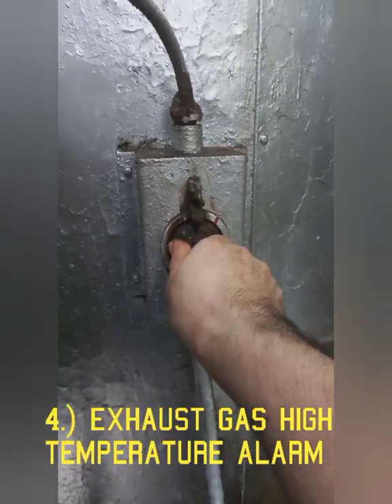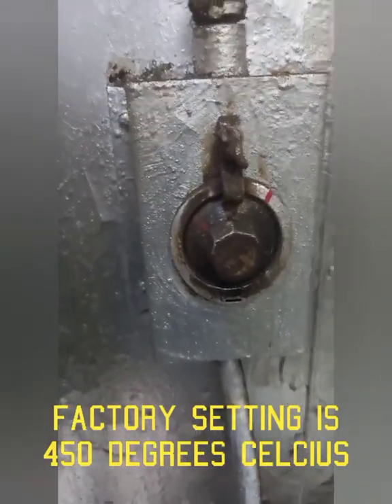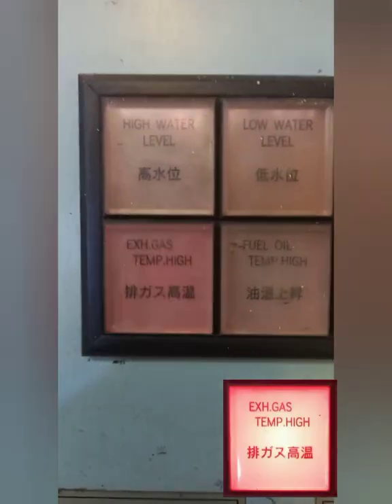Number four: Exhaust Gas High Temperature Alarm. To check operation, lower the setting of the thermostat by turning the dial during combustion. Then check that audio and visual alarms are issued.